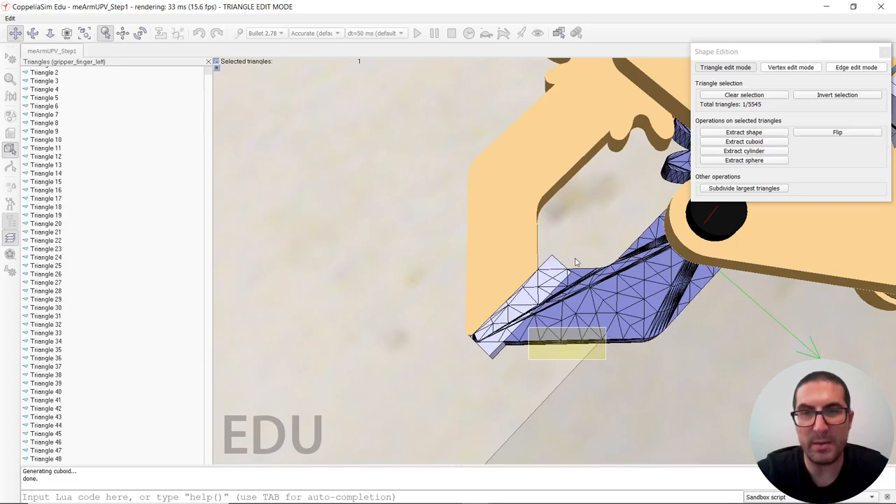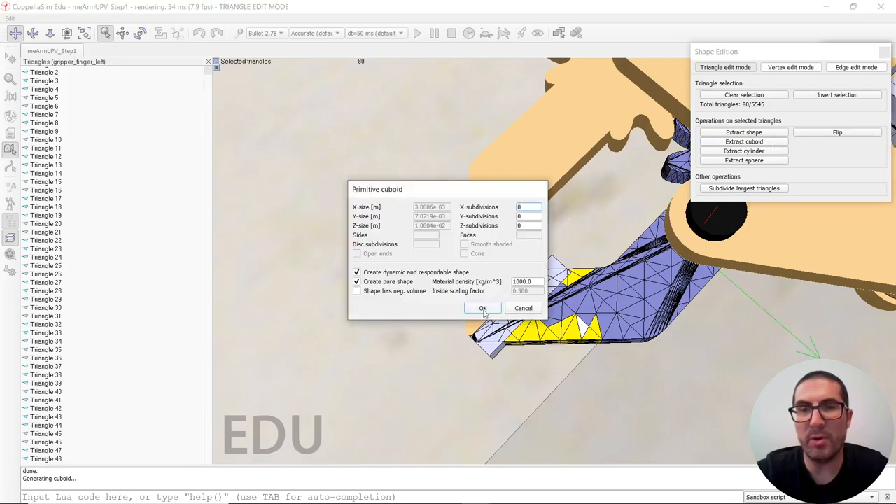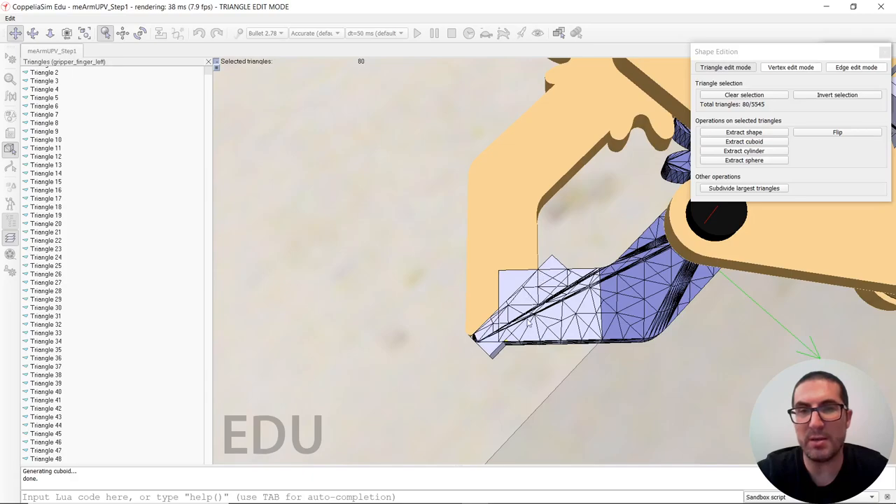Let's select these triangles here. Let's select only these ones, let's see if it works. It needs to add more triangles here. Let's start again. Maybe I shouldn't select those ones, but you get the idea — then you can create a cuboid from those. You should select only from here, so that you can create a purely approximate shape of the finger — that would be better if you want them to manipulate objects.